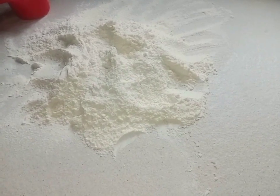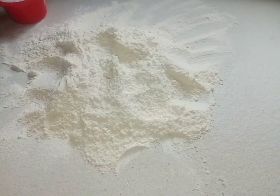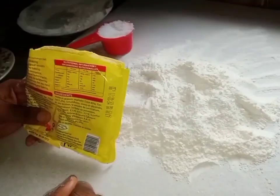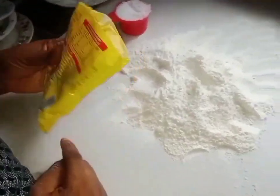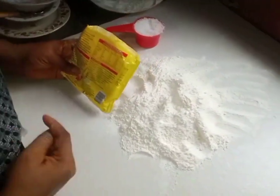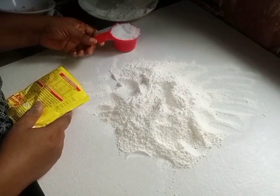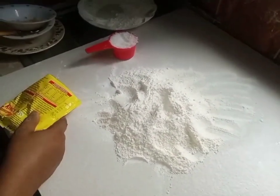So watch how I'm going to prepare it. I have my two cups of flour. For the butter, I'm going to use 230 grams of butter — I have 250, so I'll take out 20 grams. For the sugar, I'm going to use half a cup. So it's going to be just three ingredients only.